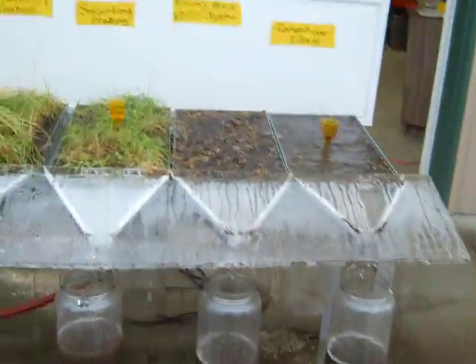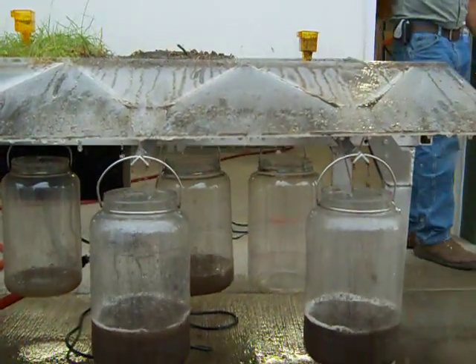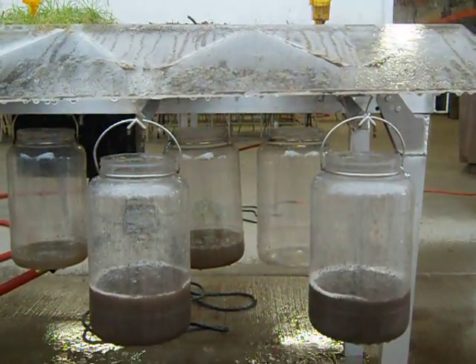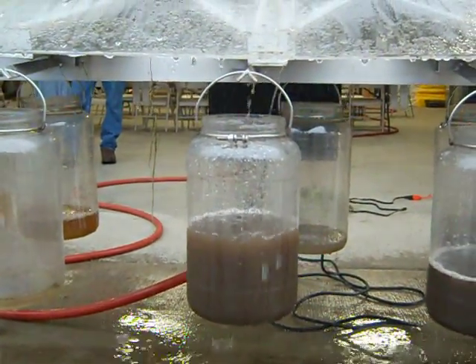How does water get into the profile? Pore spaces. Conventional tillage on the right is not infiltrating at all. No-till on the left is infiltrating. Season-long grazing on this field has run off.